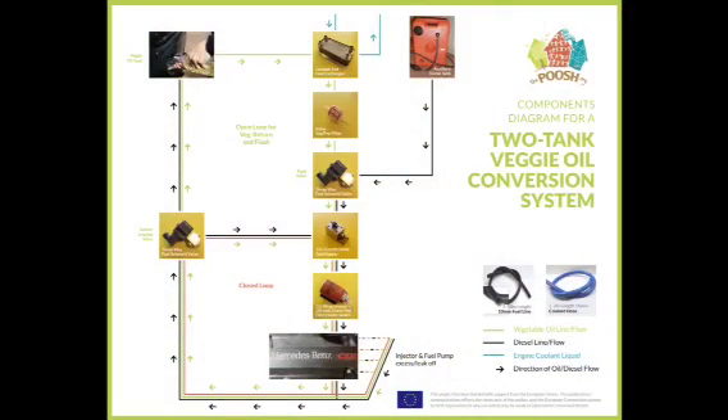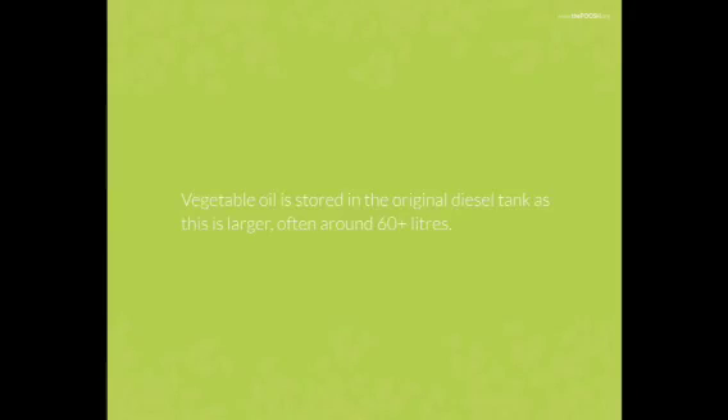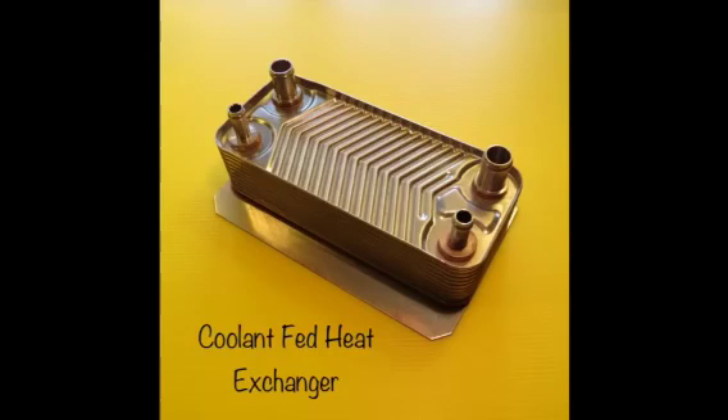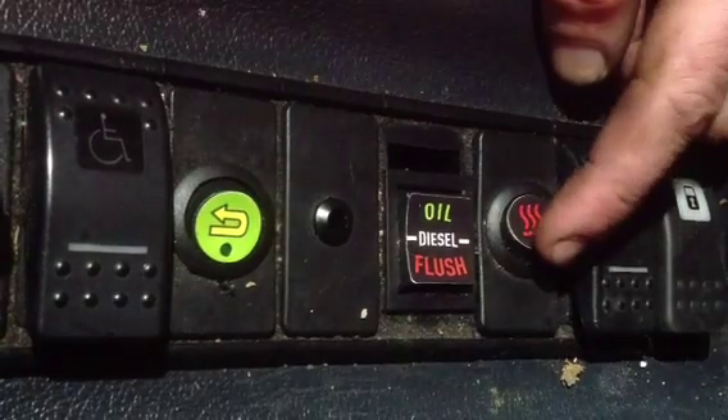We'll come back to the diagram for the two-tank system in just a moment. An auxiliary diesel tank, usually 20 or 30 litres, is fitted into the car boot. The diesel in this tank is used only to start and run the vehicle from cold until the engine and vegetable oil are at operating temperature — this usually only takes a few minutes. Vegetable oil is stored in the original diesel tank as this is larger, often around 60 plus litres. The vegetable oil passes through a variety of heaters, ensuring that by the time it reaches the engine it is thin and ready for combustion. The heaters turn on at the flick of a switch.